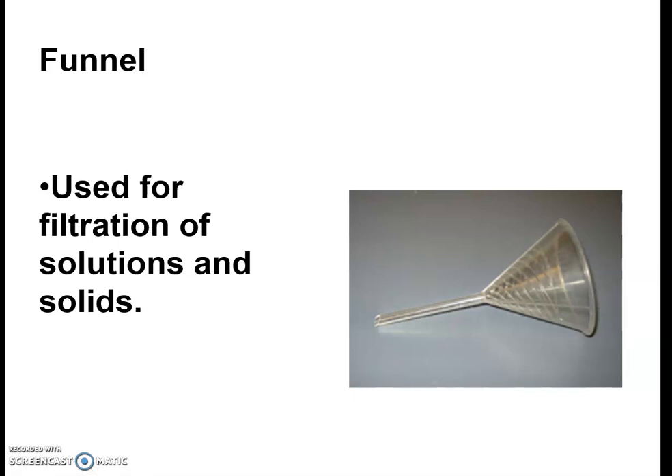Funnels are used for filtration. Most of you are probably familiar with what a funnel looks like. We will use it for filtering, and you'll use it in conjunction with another filtering apparatus called filter paper, which is like a coffee filter or a tea bag filter. We'll be using those in class.